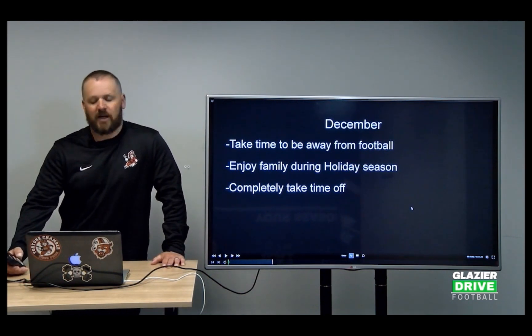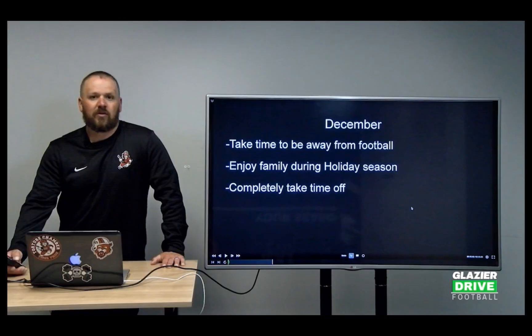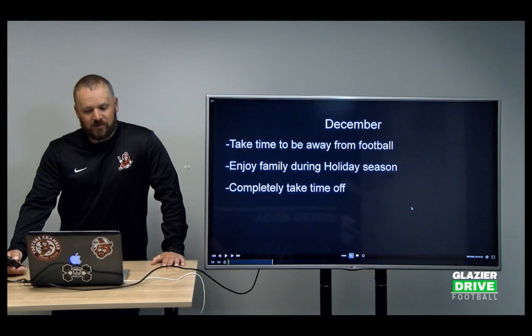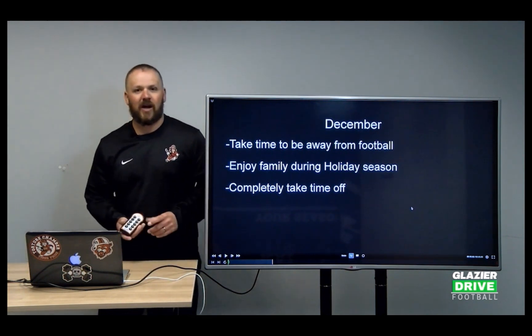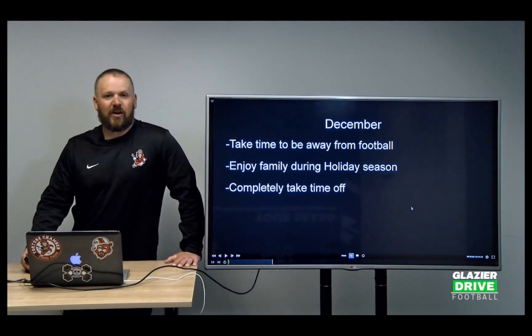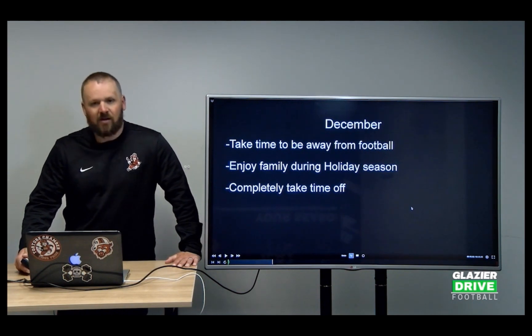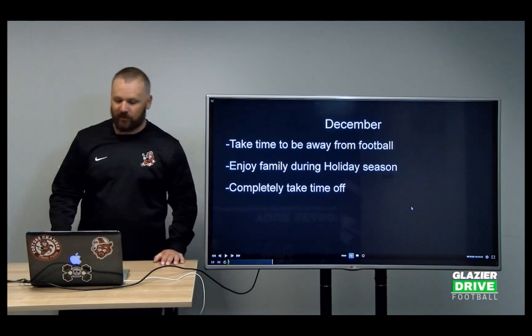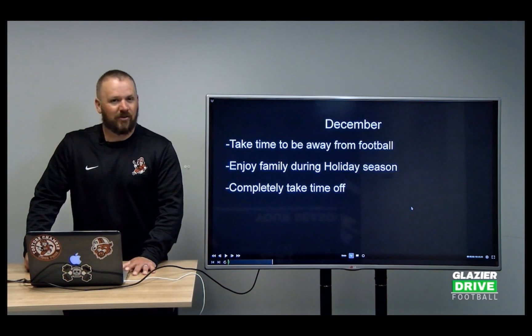Enjoy some family during the holidays — don't be away from your kids watching Huddle on your phone or watching plays. You need to take some time away. We lost the state championship this past year, so the holidays were tough at times because I was so disappointed with that loss, but you've got to get away from it. Completely take off and take some time away — that's what December looks like in the process. You can really get energized.